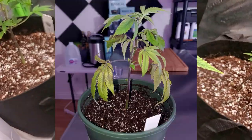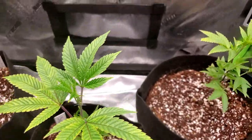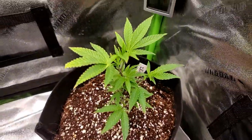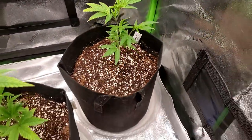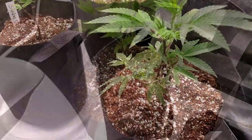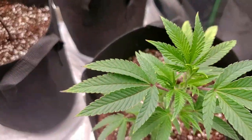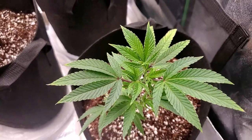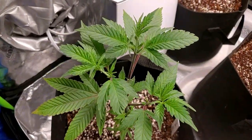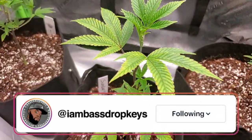The next thing coming up — like I said — I'm going to be doing my first topping and my first LST, low stress training. Thank you guys in the comment section for suggesting different things, I really appreciate it, keep it coming. If you guys are having the same kind of problem and want to use the nutrients I'm using, I will put everything in the description box so you can use exactly what I'm using. I got everything from Amazon. If you want to follow my grow day to day, I do most of my posting on Instagram — come follow me, I'm Bass Drop Keys on Instagram.